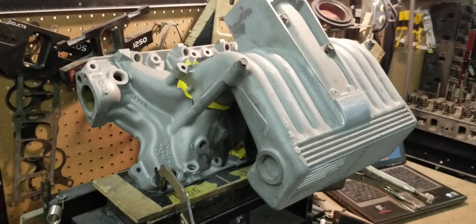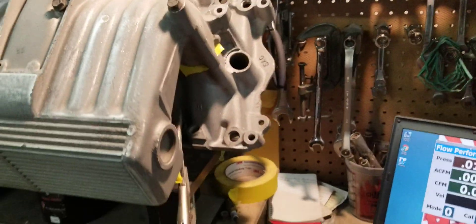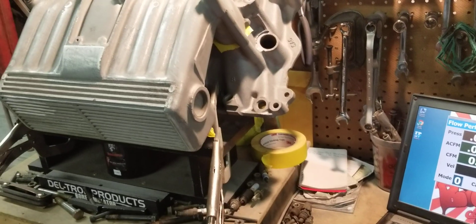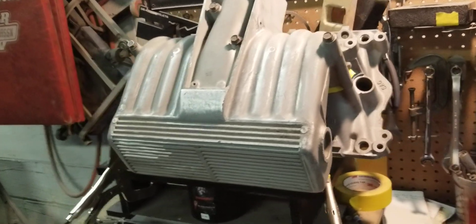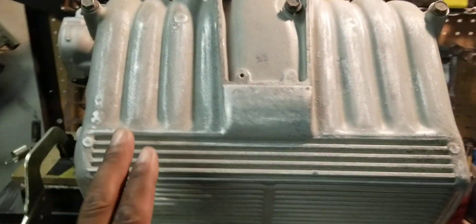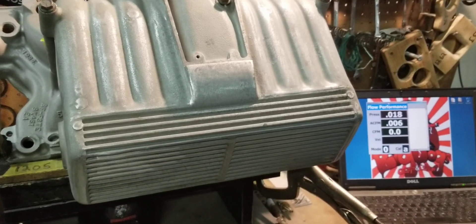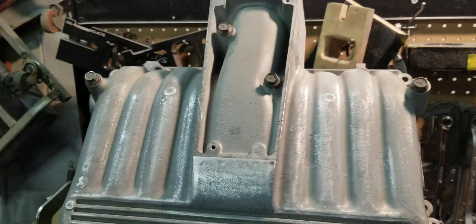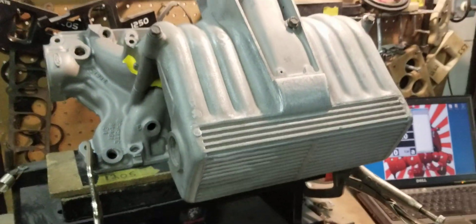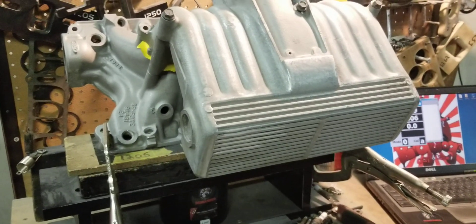The gains are going to be minimal. So we're going to go ahead and treat this manifold with our Stage 3 porting. It's going to get Stage 3 porting on the lower and Stage 3 porting — cut, welded, shortened upper. It's going to get an 80 millimeter throttle body tunnel. And then we're going to come back and reflow it to see what the number 6 runner flow gains will be.